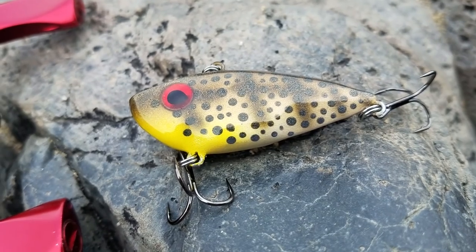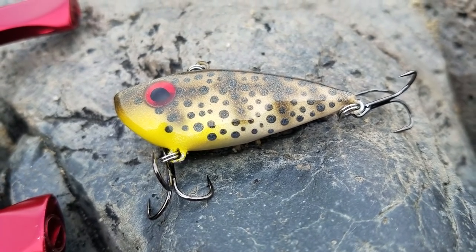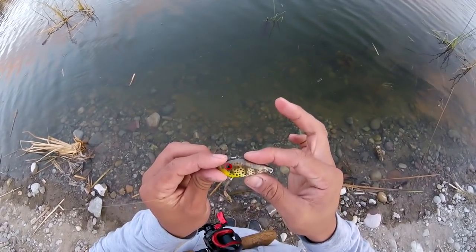What do you think, guys? Do you think we can catch a largemouth bass on the Spotted Bay Bass lipless crankbait? But you never know until we try. Let's go!